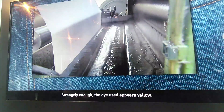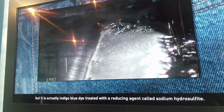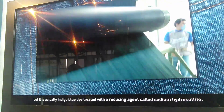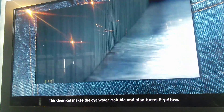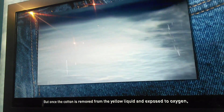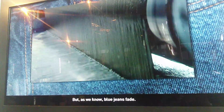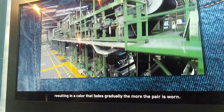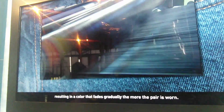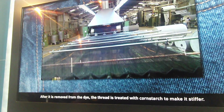Strangely enough, the dye used appears yellow, but it's actually indigo blue dye treated with a reducing agent called sodium hydrosulfite. This chemical makes the dye water-soluble and also turns it yellow. But once the cotton is removed from the yellow liquid and exposed to oxygen, it immediately turns blue. Blue jeans fade because the bond between the indigo dye and the cotton is relatively weak, resulting in a color that fades gradually the more the jeans are worn. After it is removed from the dye, the thread is treated with cornstarch to make it stiff.